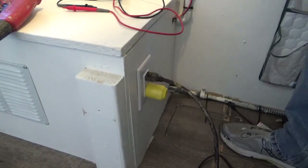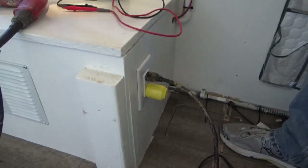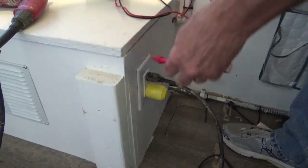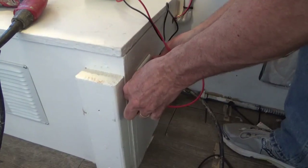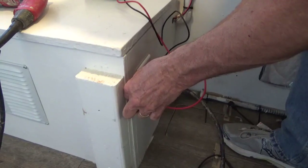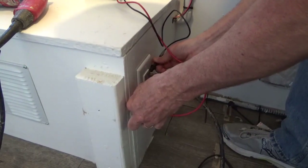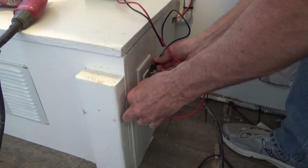Now the crossover is plugged in on solar power. Motor works. Running the voltage test: across the white and the black I have 119.5 volts, across the white and the ground I have zero volts, and across the black and the ground I've got 119.5 volts.